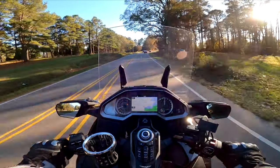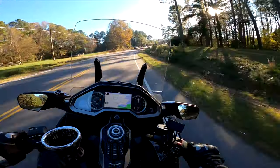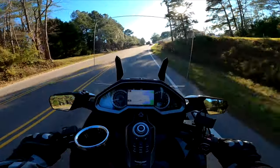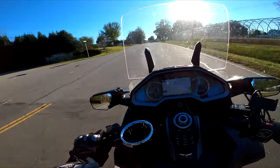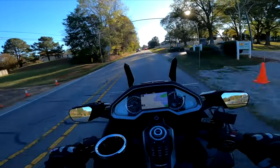Wouldn't that suck, if you couldn't ride anymore because you have epilepsy? You couldn't drive? Oh my God, I don't know how people survive that. If you live in a place where there's no buses, what do you do? I guess you invest in Uber.